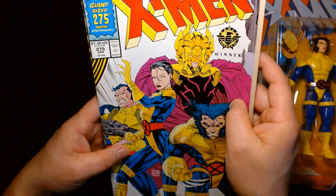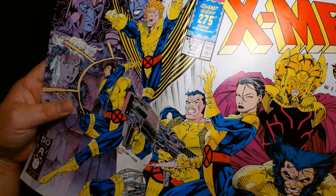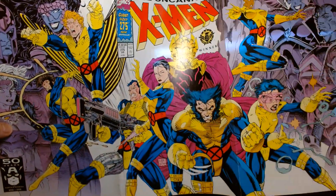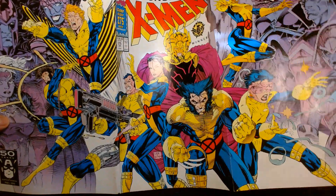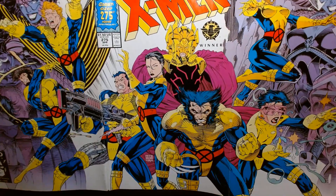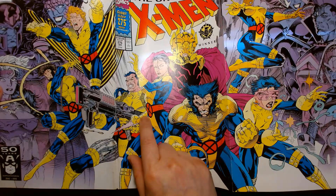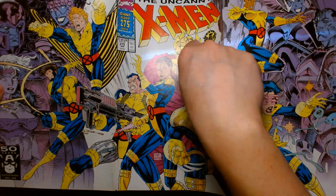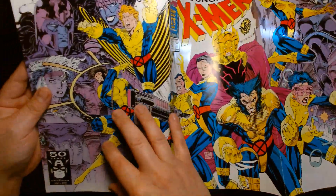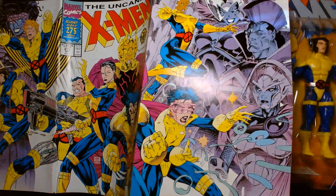This was an anniversary issue — issue 275 — and it was a gatefold cover spanning the entirety of the cover including an extra foldout page. It's such a great looking image. You have all the X-Men in original X-Men-inspired costumes: Gambit, Banshee, Forge, Psylocke, and you didn't know it until you read the comic, but Professor X is standing in the background, along with Wolverine, Jubilee, and Storm.